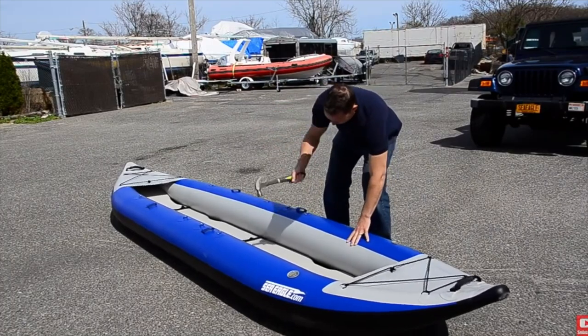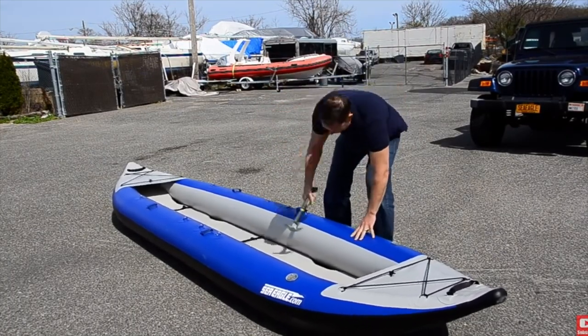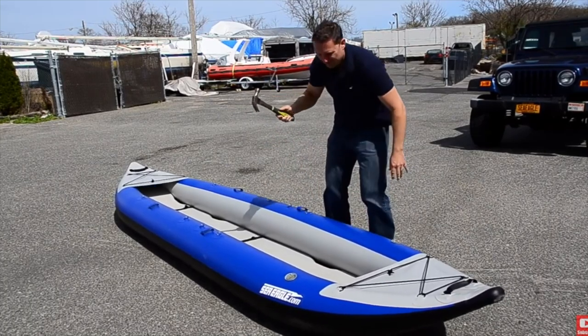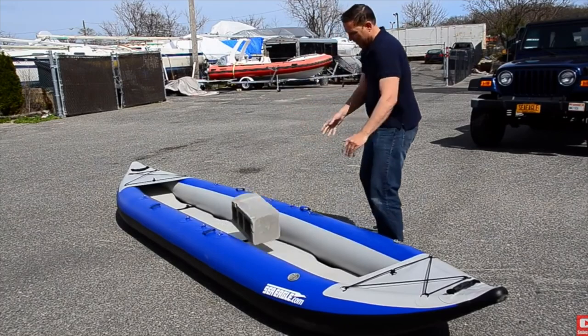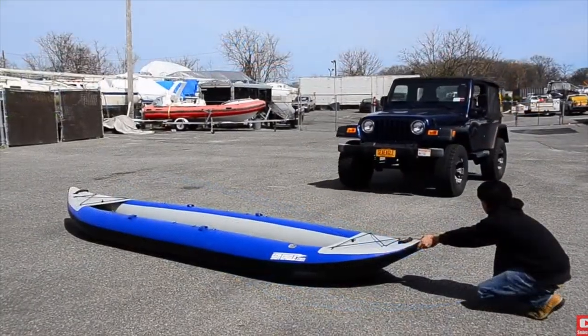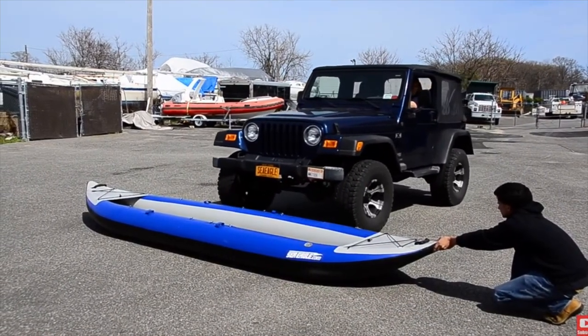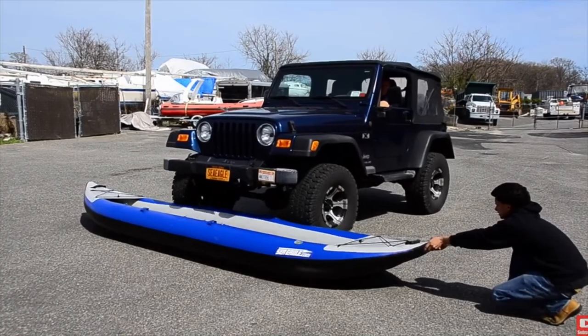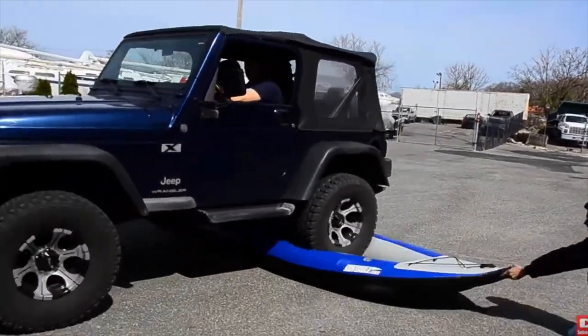Extremely durable — these are not pool toys. These are extremely durable kayaks with three-year warranties from Sea Eagle, and I know many people that have had Sea Eagles for over 10 years. You take care of them and they'll last you forever. Here's a video clip of them at the factory hitting it with a claw hammer and driving over it with a Jeep. That gives you a good indication of the durability.